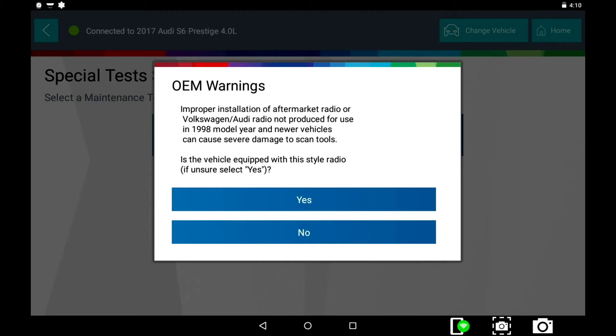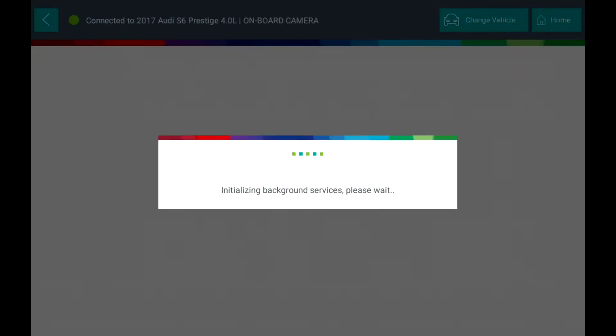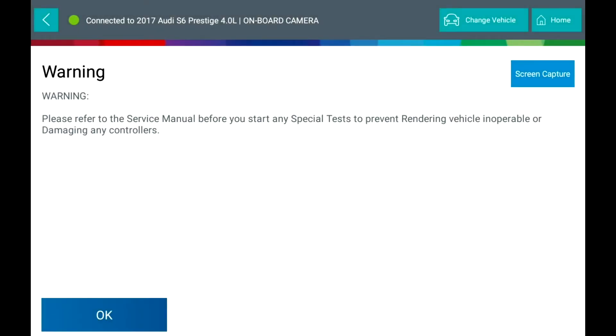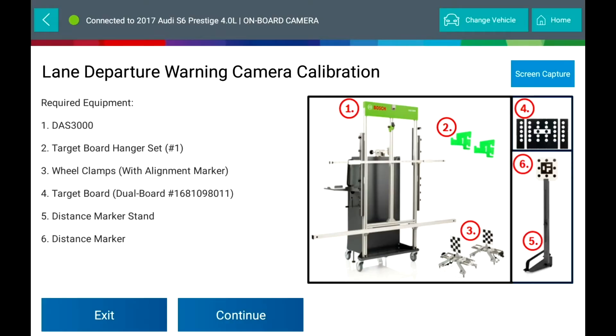Take note of the OEM special warning. Required equipment includes the DAS 3000 utilizing the Bosch ADS625 scan tool.